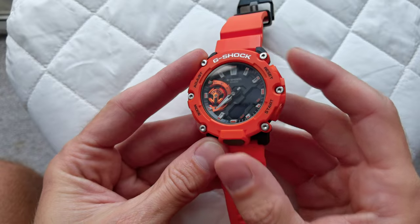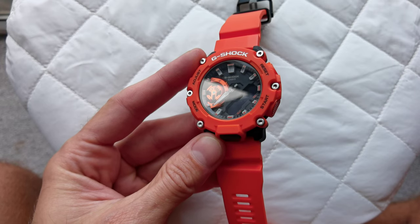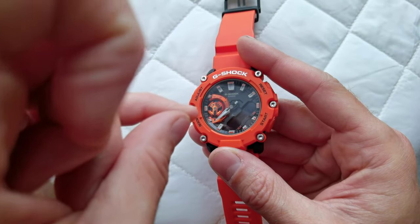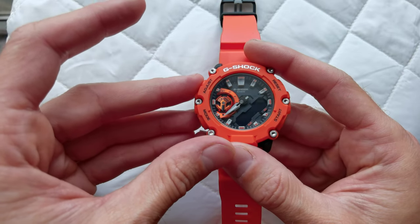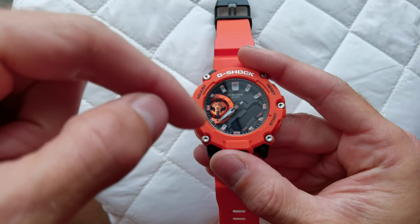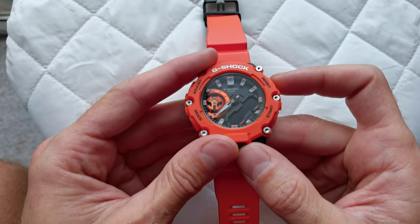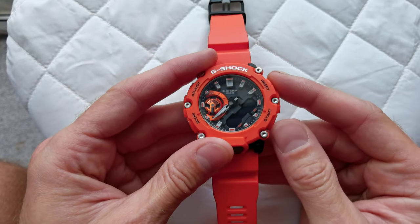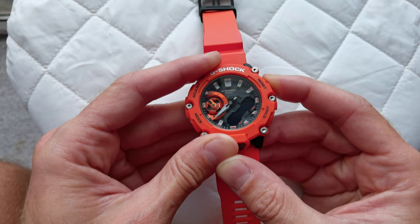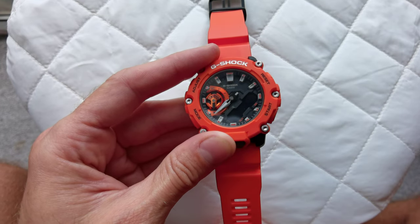First of all, you have to make sure that the very tiny sub-dial — the round one which shows wall time, chronograph, and other settings — is pointing at six o'clock. This arrow should be pointing down. If it's not pointing down, use the Reset or Start button to adjust it. Keep it held and it'll go up or down. Make sure that small sub-dial is pointing down at six o'clock.